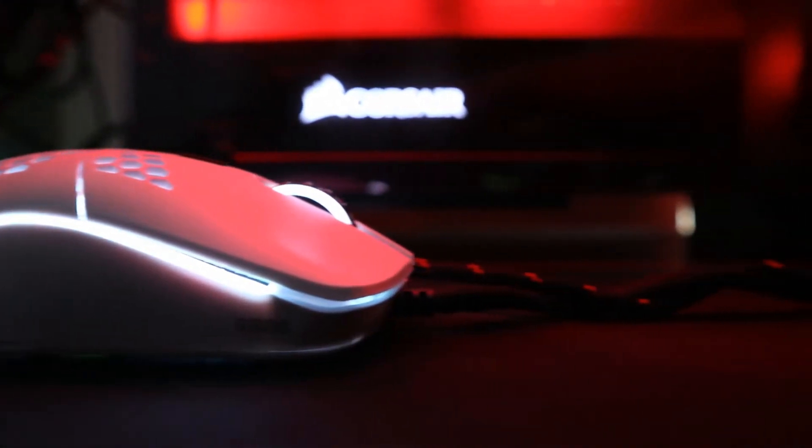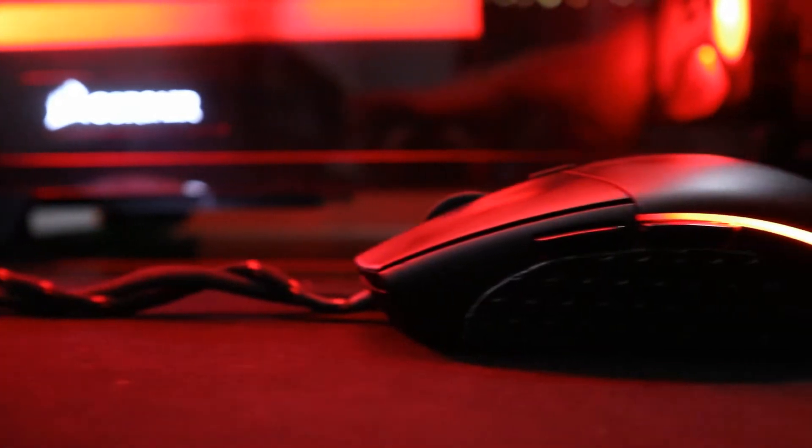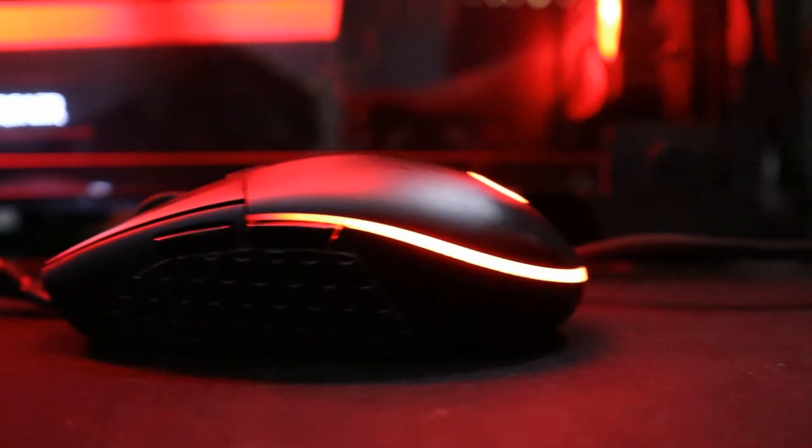What's up guys, this is Gus and you're watching Unplugged. Today we're going to be putting up my custom Logitech G203 versus the Glorious Model O. Are the Model O stock features better than my modded Logitech G203 mouse? I think you guys will be quite surprised. With that being said, let's begin.